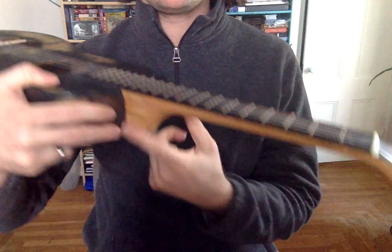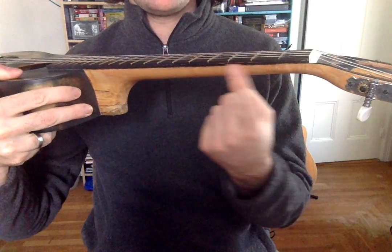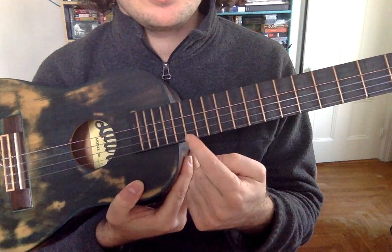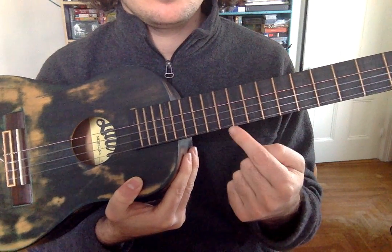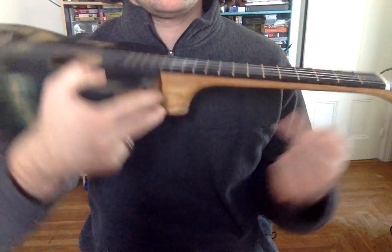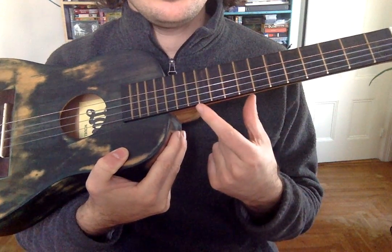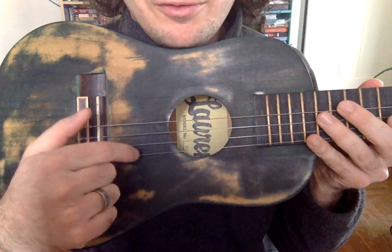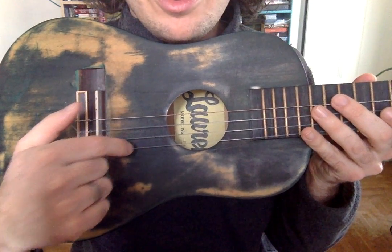And this long piece here is the neck. The frets are the metal pieces. So neck, frets. These things that go across — there are four of them. One, two, three, four.